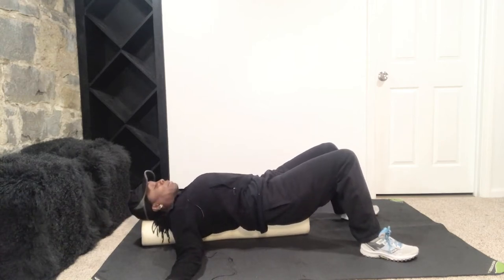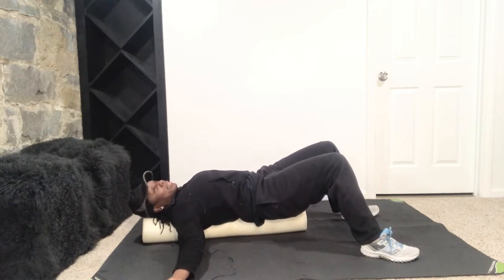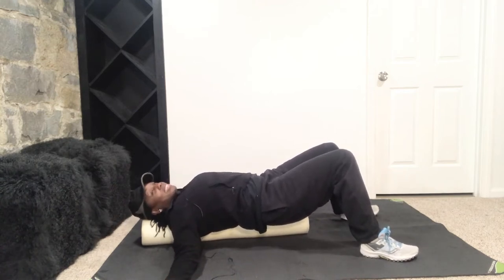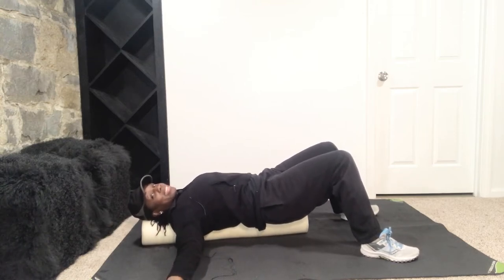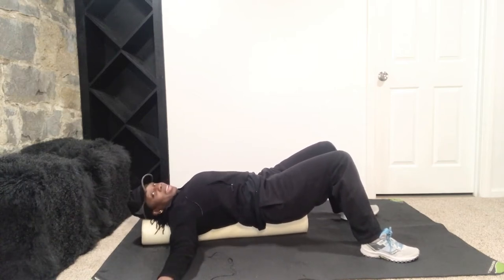I've done a lot to my body — a lot of running and diving on the floor, playing basketball, softball, volleyball, track. I was doing everything: weekend warrior workouts, triathlons, duathlons. So now I'm just like, you know what? Love on my body. Thank you, Father, for this amazing body.